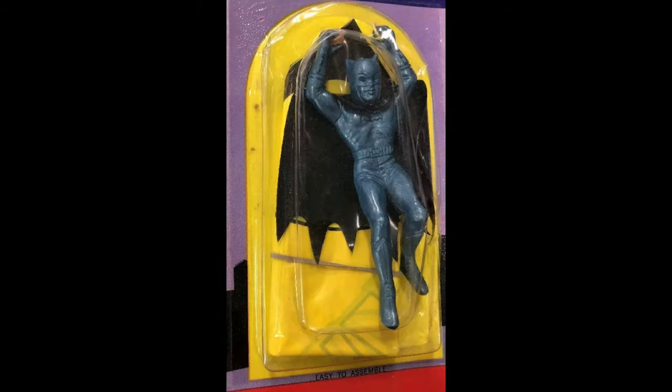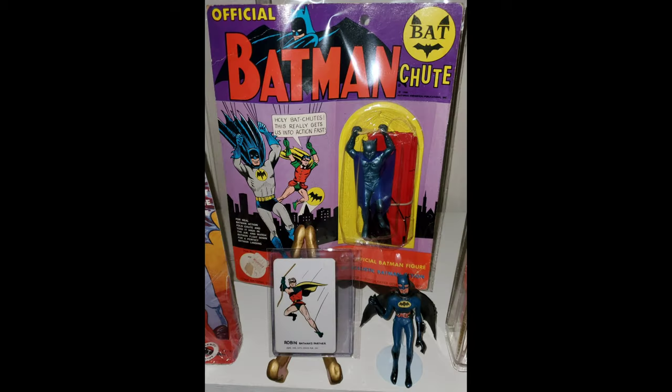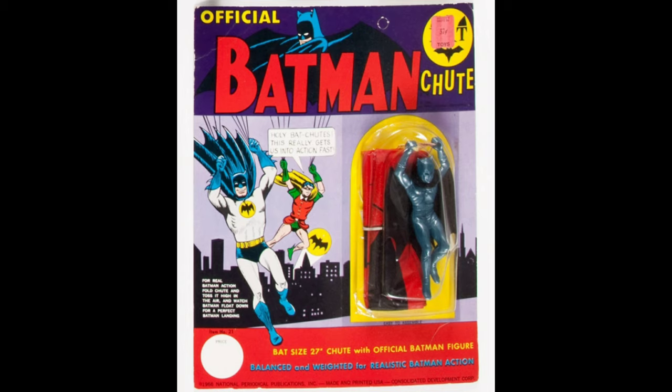There's the more common yellow parachute with opaque black vinyl cape, and the much more rare red parachute with translucent blue cape. They also issued it with a red parachute and black vinyl cape.